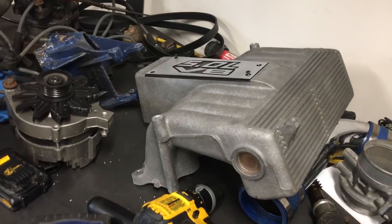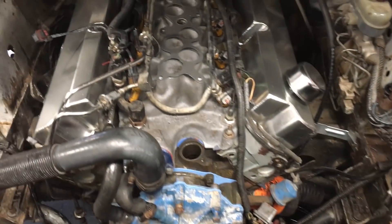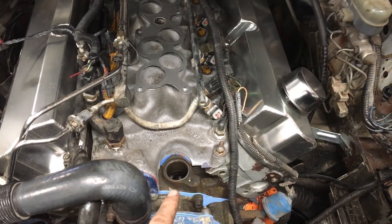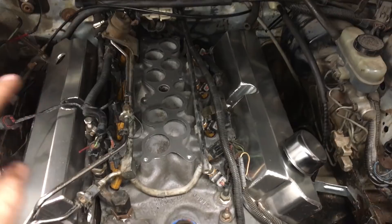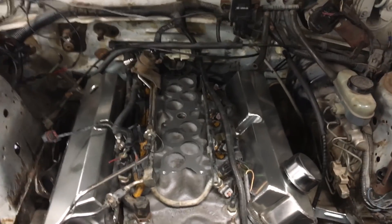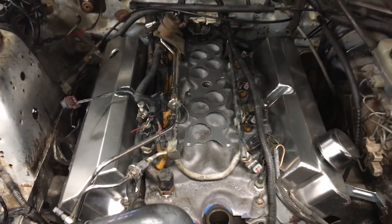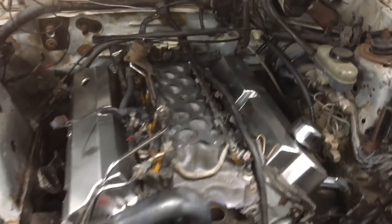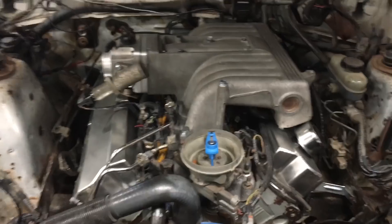Time to put the intake on. I got all the wiring done, injectors are all plugged in. I'm going to put the distributor in after the intake, make sure everything clears and everything bolts up — I've got a new throttle body, EGR delete, that kind of stuff. Got new bolts and a new Fel-Pro gasket.